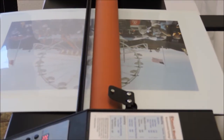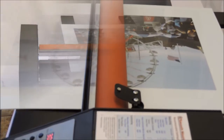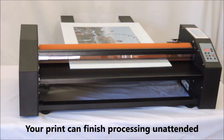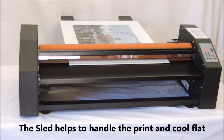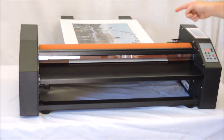The laminator does the rest and the rollers adhere the film to your image. As your print exits the laminator, it will come to rest safely on the smooth mounter's extension arms. Using the sled will ensure your print is laminated flat with no curl. Your print is instantly ready to be handled.